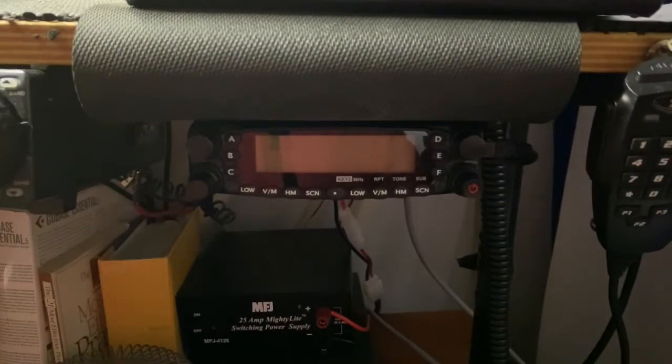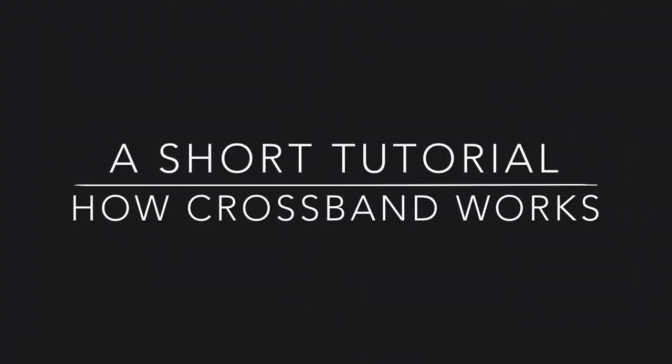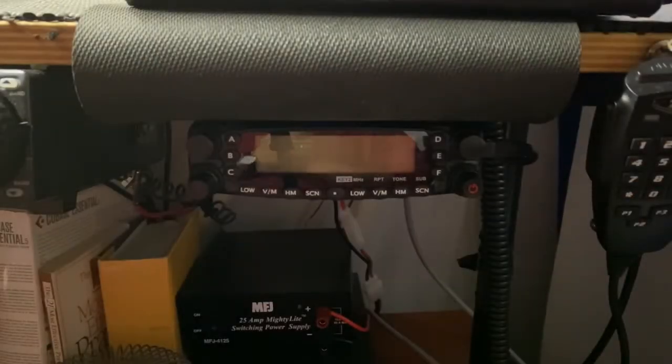Today we're going to be talking ham radios. You're looking at a TYT 7800 two meter 70 centimeter dual band cross band repeat radio. The TYT 7800 is a dandy little radio — it does 50 watts on 146 megahertz and 40 watts on 440, so 50 on VHF and 40 on UHF.